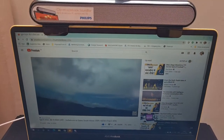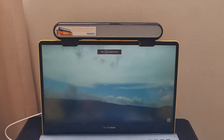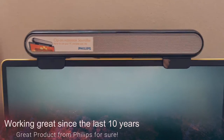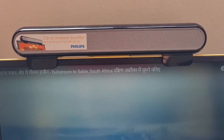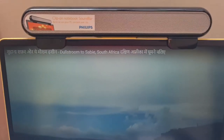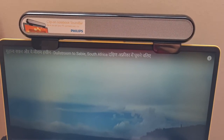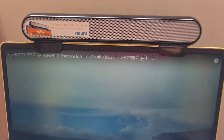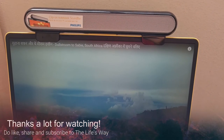You can switch it on and enjoy full screen — whatever you want to do. That's what I really liked about this Philips notebook soundbar. Now, the price: I bought it for five pounds — yes, only five pounds — including delivery. The original price must be more, but I got it for five pounds. If you're in the market, always look out for Black Friday or Cyber Monday sales. You can buy something to give someone or enjoy yourself. Thanks a lot — do subscribe to my channel, The Life's Way. Bye!